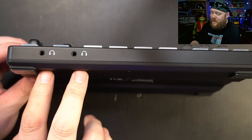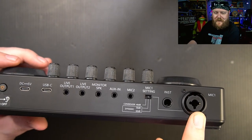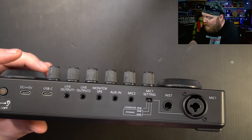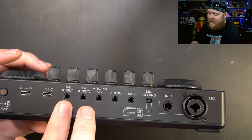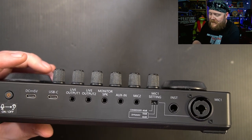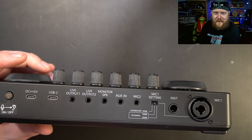Taking a look at the input-output, we have two 3.5 millimeter headphone jacks. On the back, we've got mic one, which is XLR, an instrument input, mic settings for low pass and high pass, mic two, auxiliary in, a monitor speaker, live output one, live output two, USB-C, and USB-C charging at five volt, power button, and lights. This actually has some lights, and there's a little switch to turn the microphone on and off.